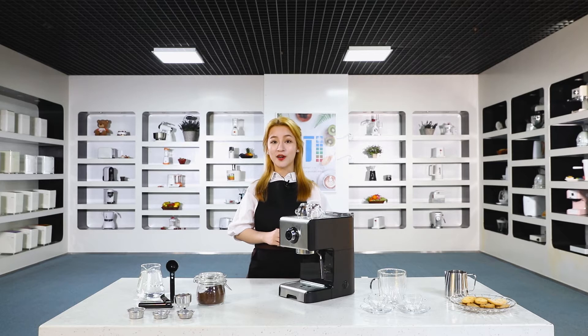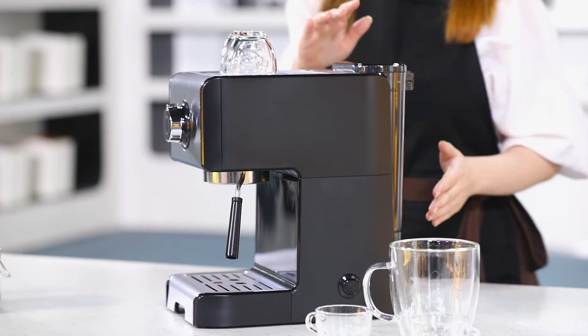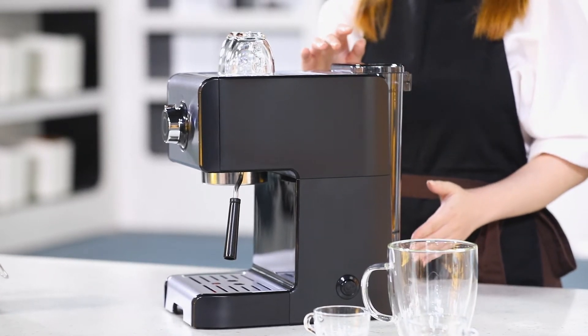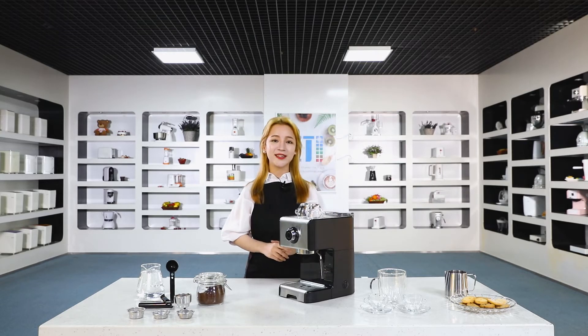We're the manufacturer of this coffee machine. Today I will introduce you to the espresso coffee machine and show you through the machine. First, on the back is the removable 1.2 liter water tank. Follow me, I will make a cup of espresso in seconds.